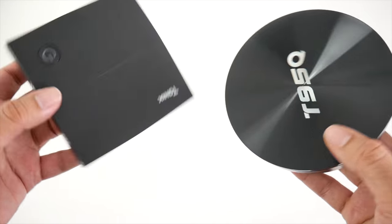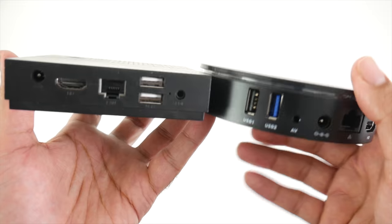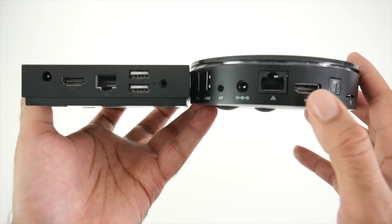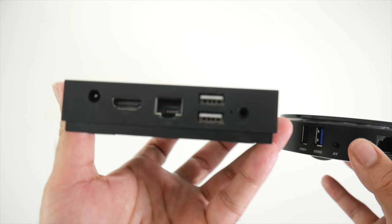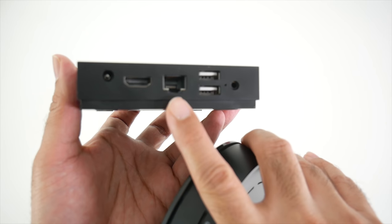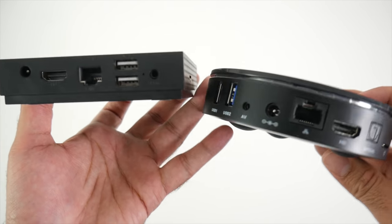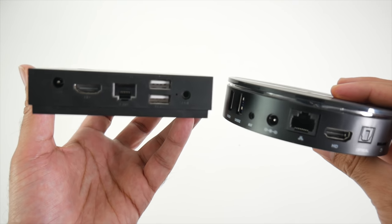Let's quickly compare the ports on both boxes. We've got two USB ports on both boxes, but the T95Q has a USB 3.0. We have an AV port, power socket, Ethernet port, HDMI out, optical out, and a microSD card slot on the T95Q. Looking at the TX92, we have a microSD card slot on the side, an AV port, network LAN, and power socket — but there is no optical out and no USB 3.0. Everything else port-wise is pretty much the same.